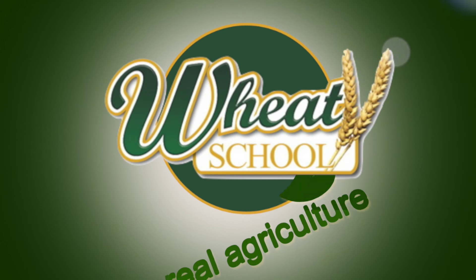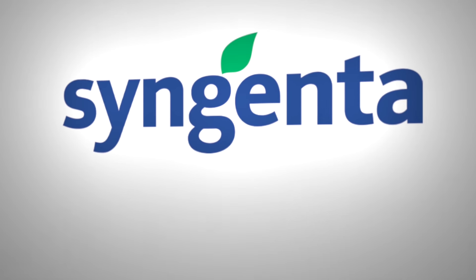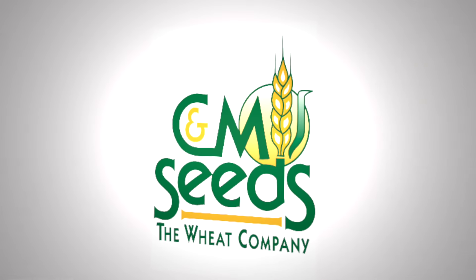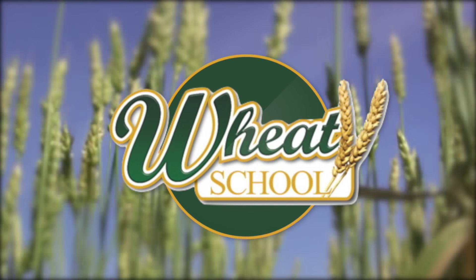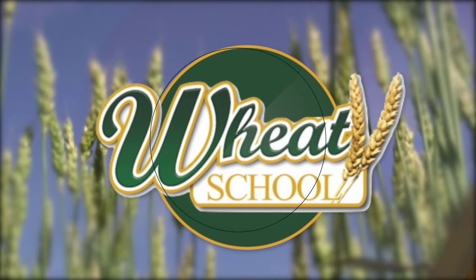The Wheat School on RealHeartCulture.com is brought to you by Syngenta Canada, Alberta Wheat Commission, and C&M Seeds. Lindsay Smith with RealAgriculture.com, joined today by Peter Johnson, who needs no more introduction than that.